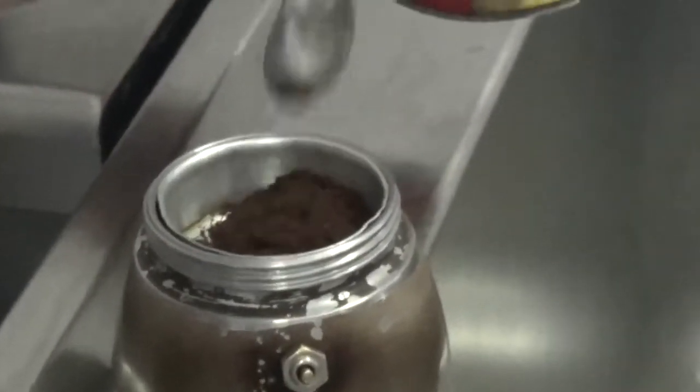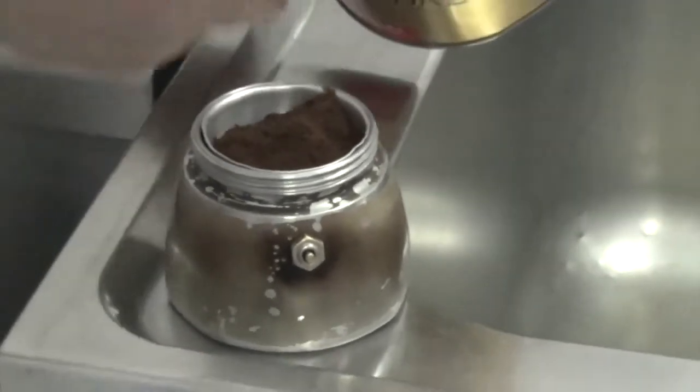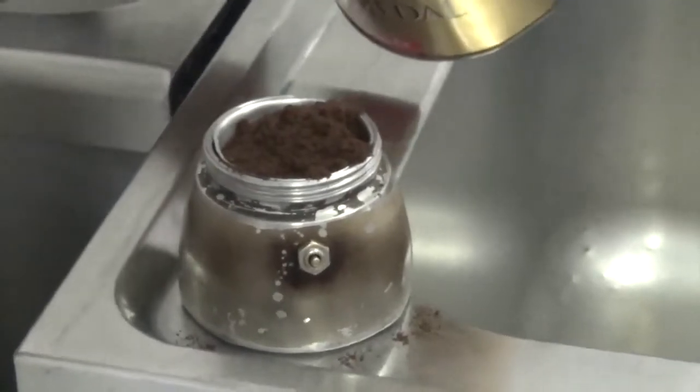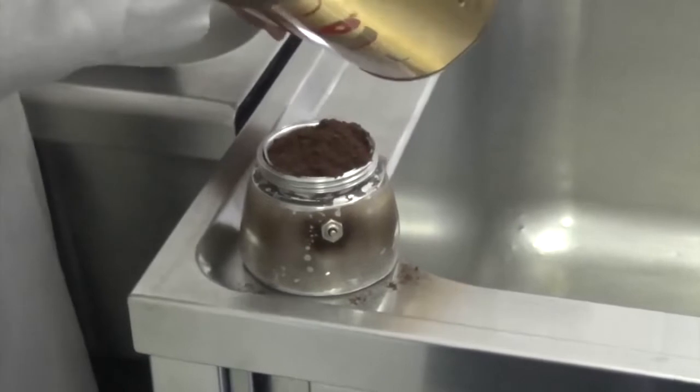To brew coffee using the mocha pot, the lower chamber or the boiler is filled with water just below the level of the safety release valve. Some models have an etched water level sign, and the funnel-shaped metal filter is inserted.